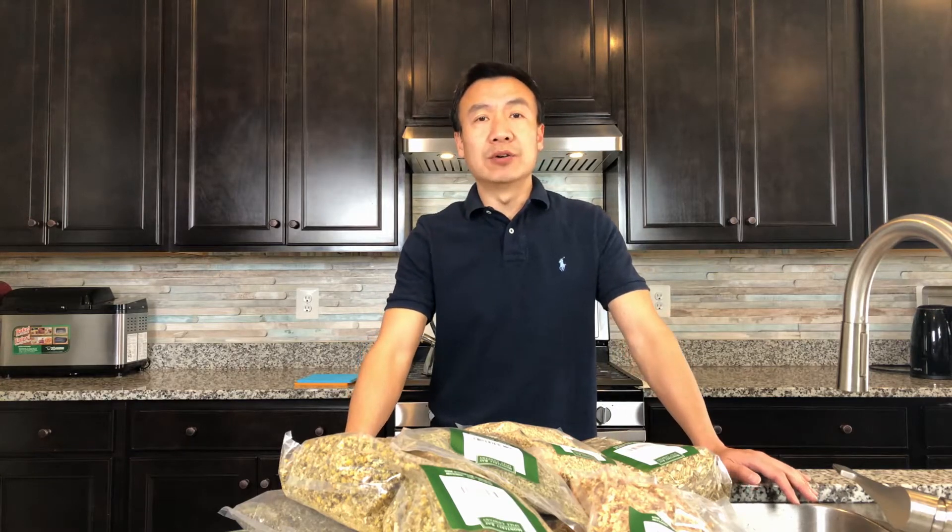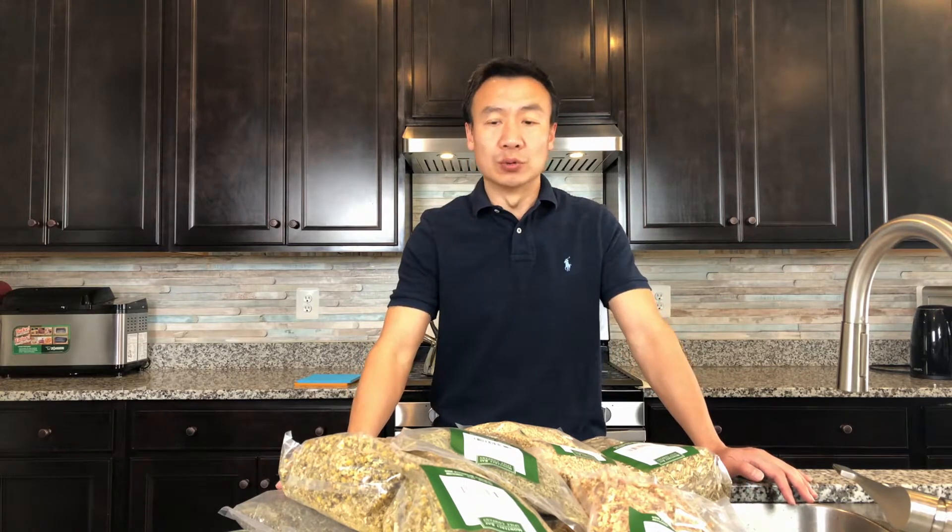Hello everybody. This is Leo at Lee Time. Recently I ordered 10 different dry flowers or herbs.